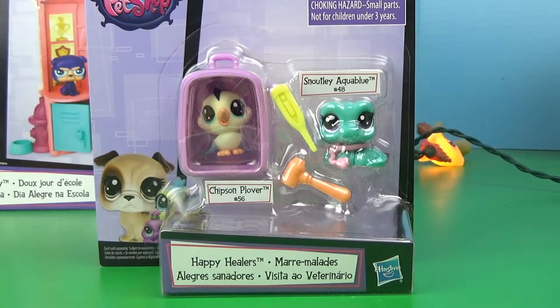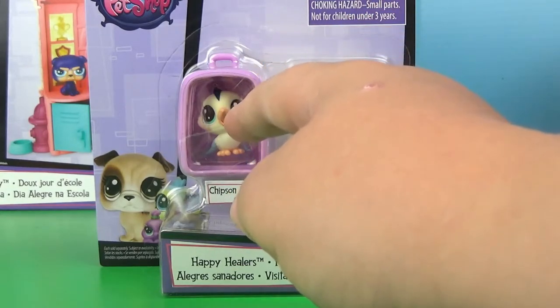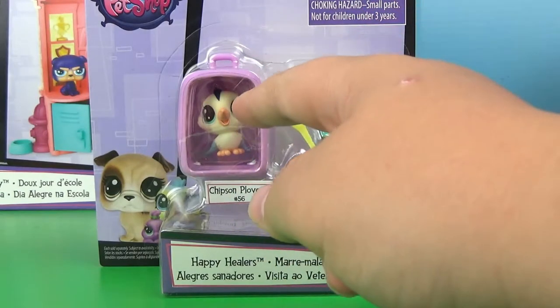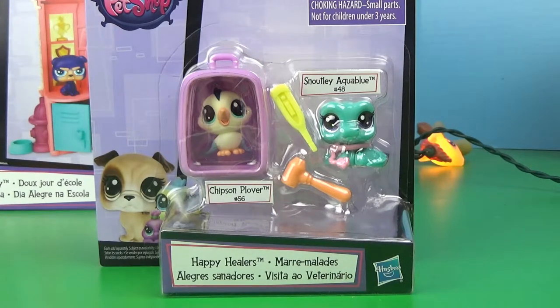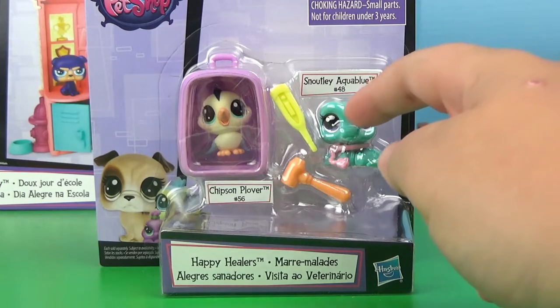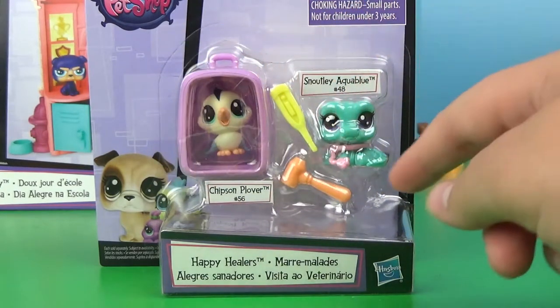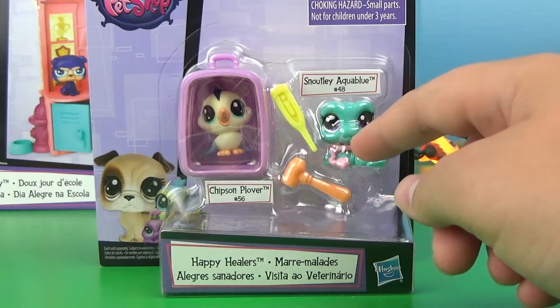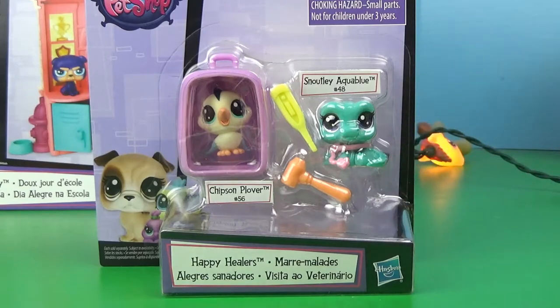Here is the Happy Healer set. We have this cute little bird, and due to his long beak, I am assuming he is a hummingbird. And we have this cute little alligator, or crocodile — I don't know how to tell the difference. And it comes with this little pet carrier. The crocodile, or alligator, whatever, is wearing this cute little LPS stethoscope, this little thermometer, and this little reflex hammer.